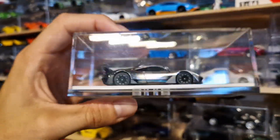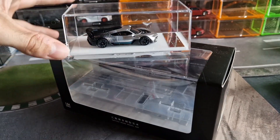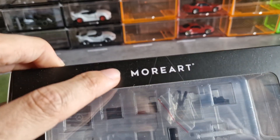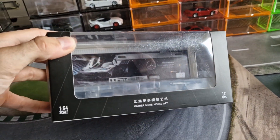This beautiful machine needs a perfect display. So, what can be better than choosing a diorama display for more art? Luckily, it's dedicated to the AMG One, as you can see in the background.